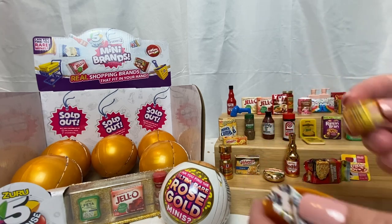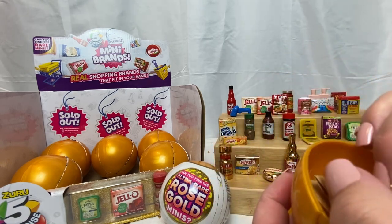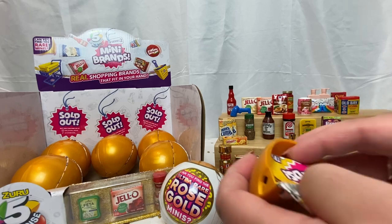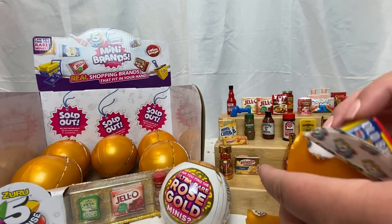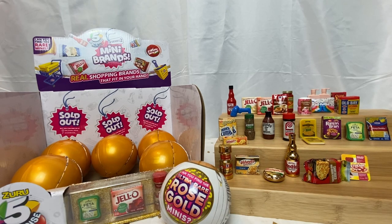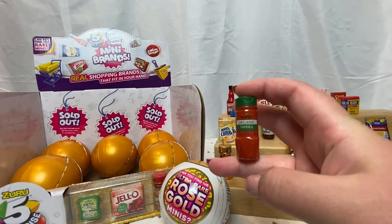We have another Velveeta, and we have more bags — so two duplicates so far. Checklist, and dang it, another Old Bay seasoning. If it were the gold one I wouldn't be as mad — those gold ones are super cool. We have organic paprika, which is a new one — I use paprika on a lot of things, it's just one of my favorite things to add.